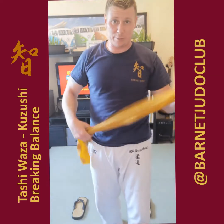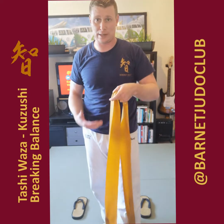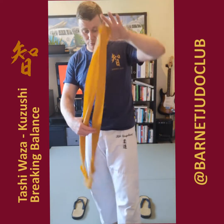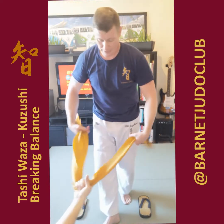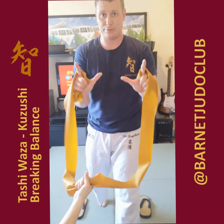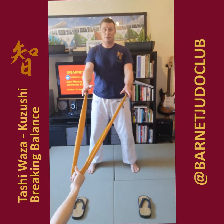Now we're going to use Uchikomi bands for Kuzushi. We can use the anchor at the end of the band — it can go to a chair leg, a lamp post, your door handle (just make sure the door's shut). You can also ask a partner to put it around their waist and use the ends, or ask a partner to hold the middle of the band. Make sure both ends are even. Hold on with the little finger first, then ring finger, then middle finger — the index finger and thumb aren't necessarily gripping.